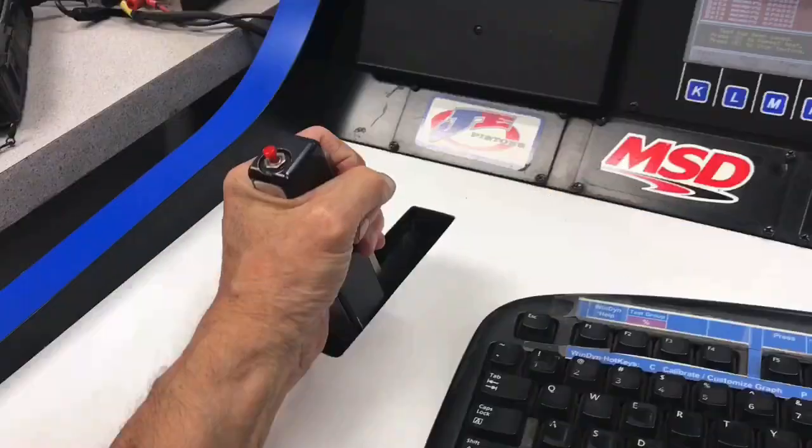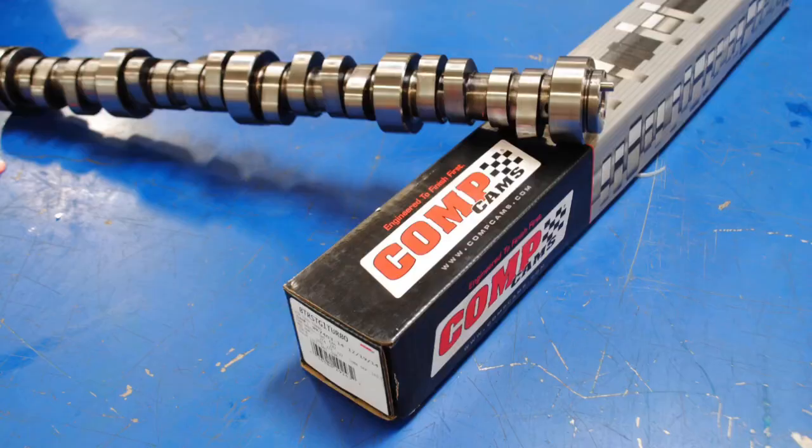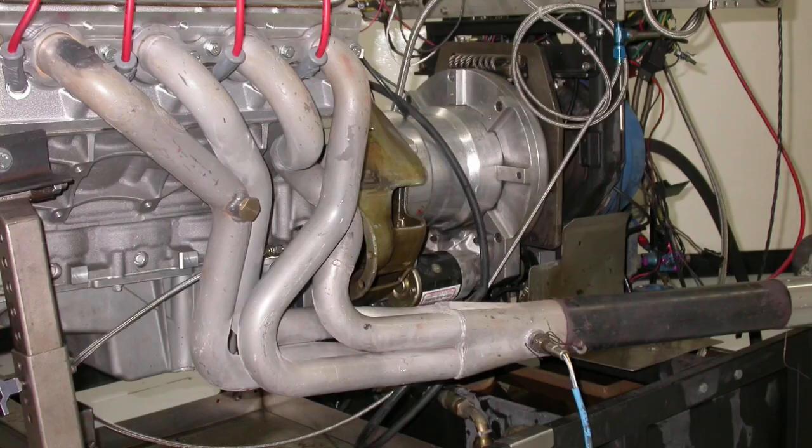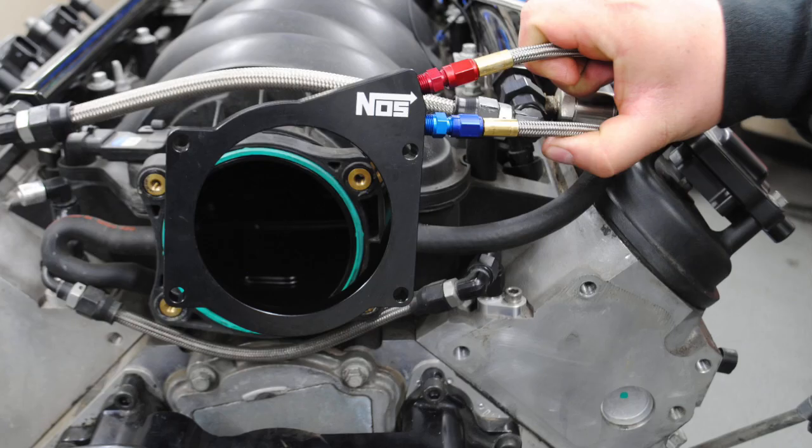The LS1 ushered in a whole new era of power, and the LS3 continued that all the way into the Gen 5 stuff. But why don't we see more power mods on the LS2?